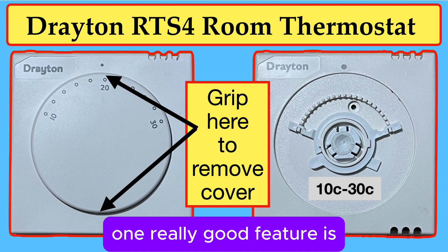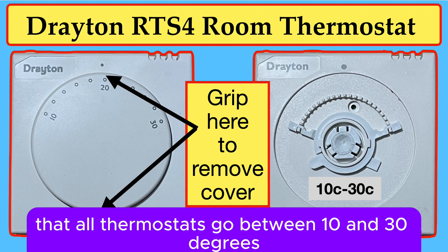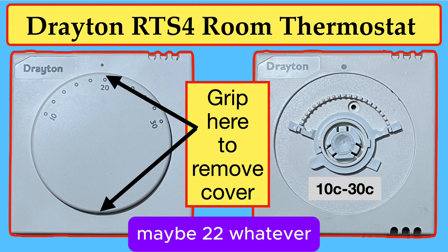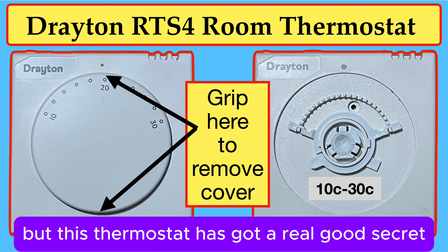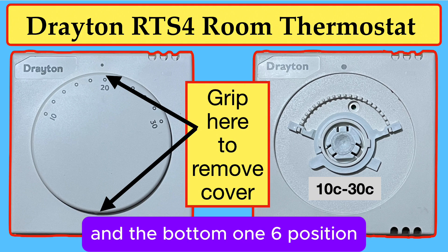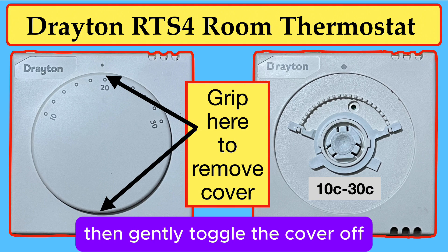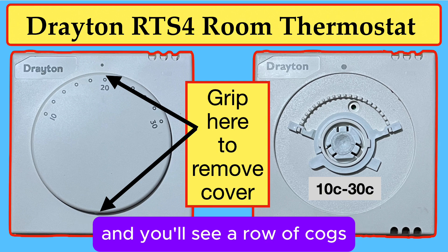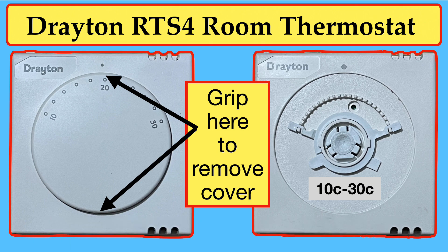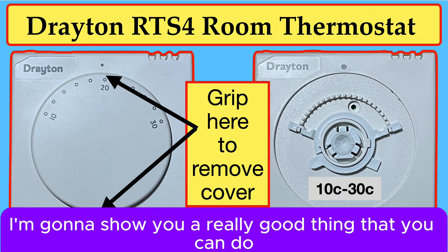One really good feature is that all thermostats go between 10 and 30 degrees, but we tend to use just 18 to 20, maybe 22. But this thermostat has got a real good secret. If you hold the 12 o'clock position where it says 20, and the bottom 6 o'clock position, then gently toggle the cover off and you'll see a row of cogs. That explains the 10 to 30 degrees range, and I'm going to show you a really good thing that you can do.